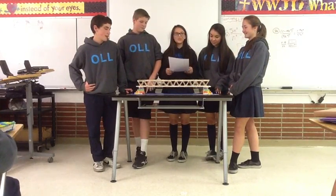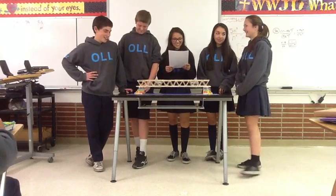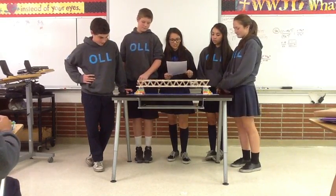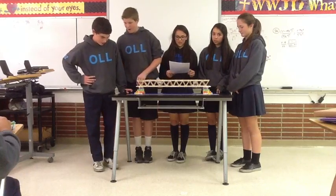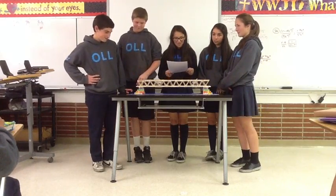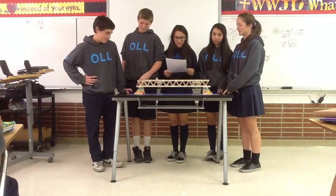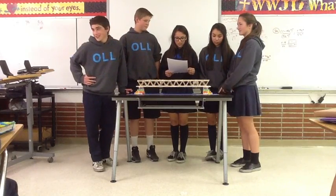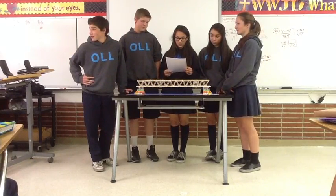The two major forces acting on this bridge are compression and tension. The compression force weighs down on the bridge to shorten it, and the tension force lengthens and stretches the bridge. When there is compression on the side of the bridge, it causes the bottom to stretch out beneath in tension. The force is transferred to the triangle trusses inside and from there it is preserved.